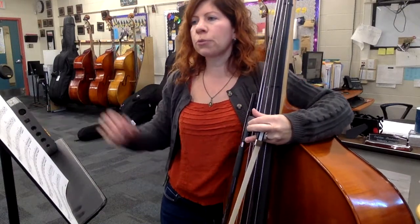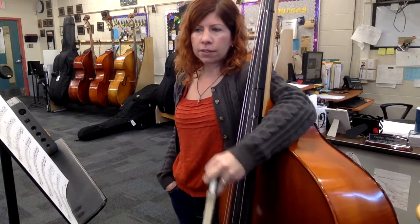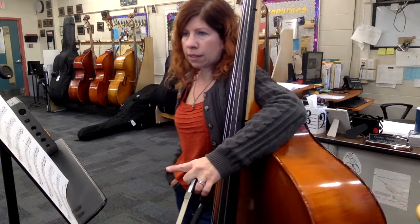This is a practice video for Wizards in Winter, the string orchestra arrangement by Bob Phillips — the bass parts. This piece doesn't have a lot of tricky notes except for one measure at the end, which we'll talk about in a little bit.